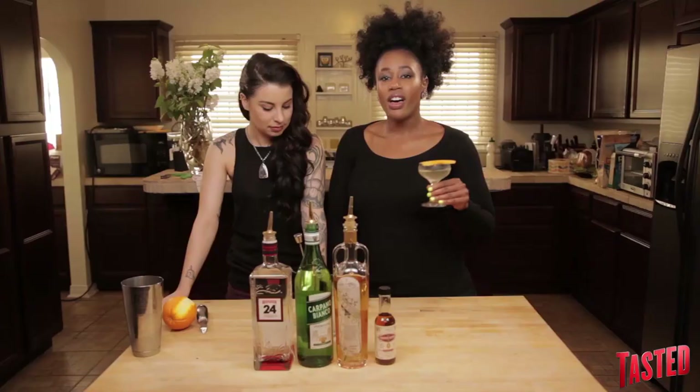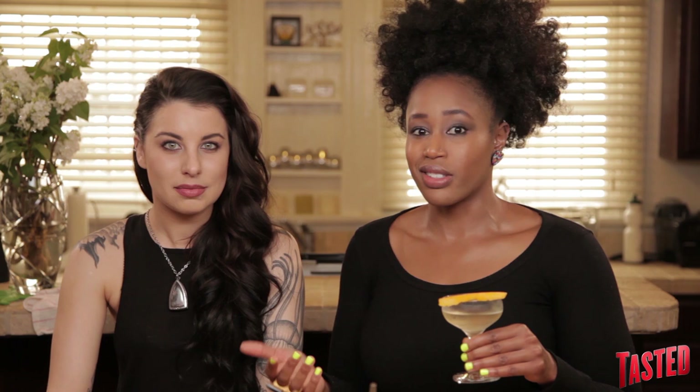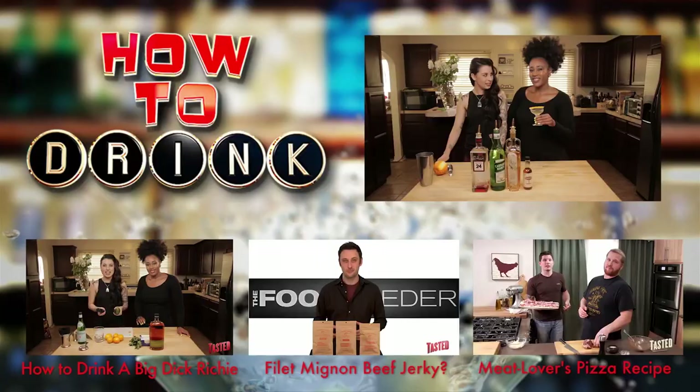All right guys, that's it for us this week on How To Drink. Let us know in the comments if you try out the white Negroni recipe for yourself — it's actually very approachable, it's a great entry level Negroni. Also leave comments letting us know what other new drinks you'd like us to make here on the show. Subscribe to Tasted for new episodes of How To Drink every single week, and hit the thumbs up because we really need a little boost of self-esteem today.